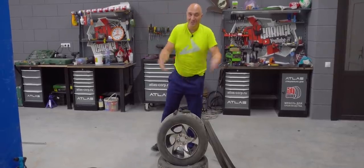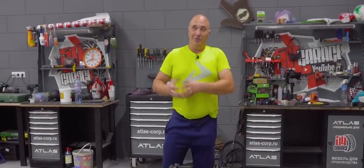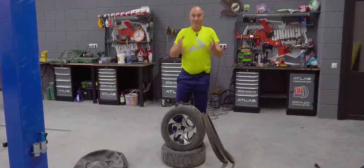Hey there, fellas. Alright, so right now autumn is upon us, and that means plenty of rain. We've decided to make a set of tires for Alotta. In the past we've already made rubber for driving around in the snow and in the mud. But this time we're doing it differently.